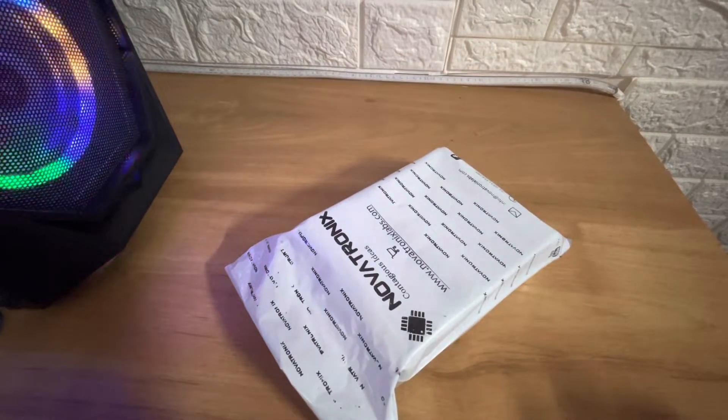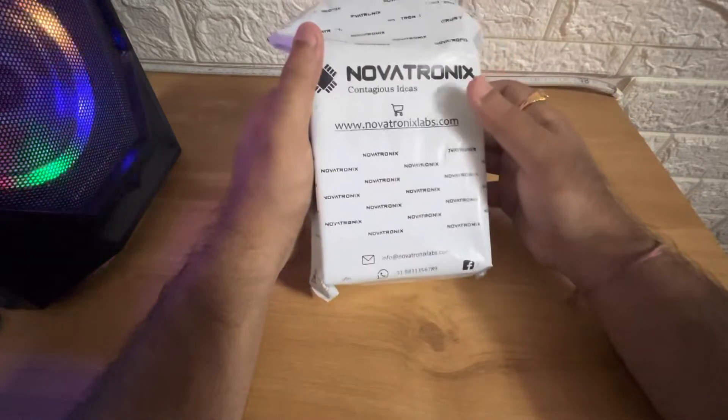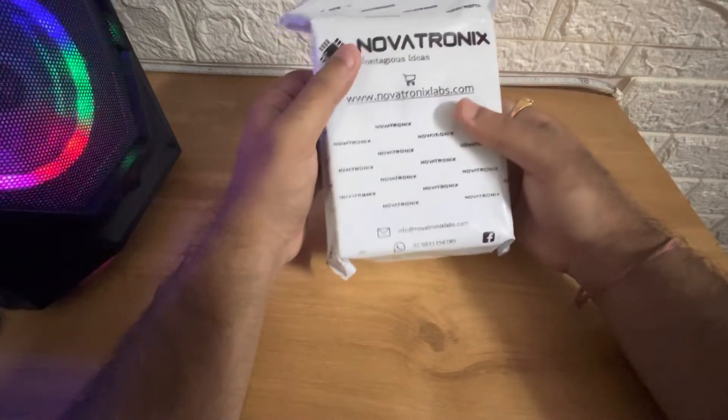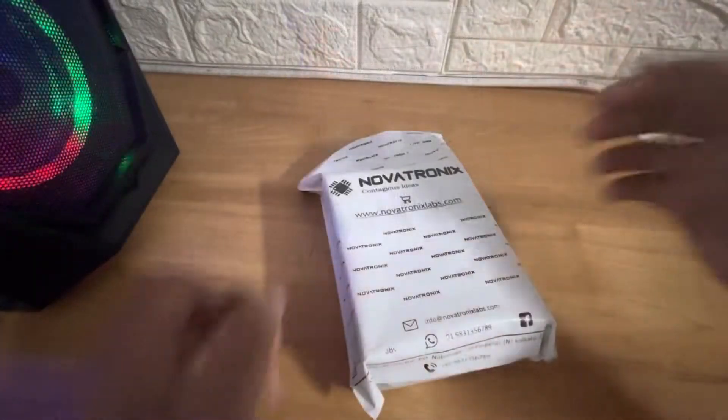Hey guys, welcome back to my YouTube channel. Today I'll be unboxing the Novatonics AHO system for the Himalayan. This is basically for all Royal Enfield bikes, and it's a very special product.